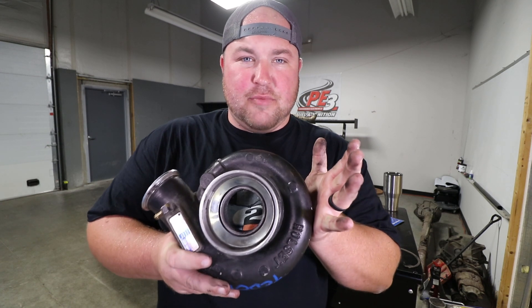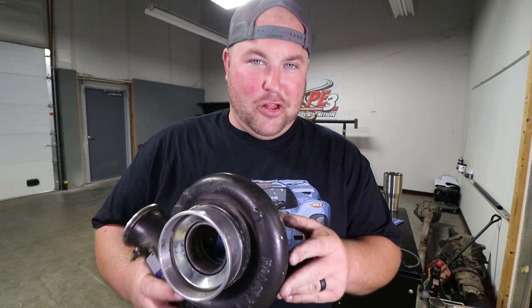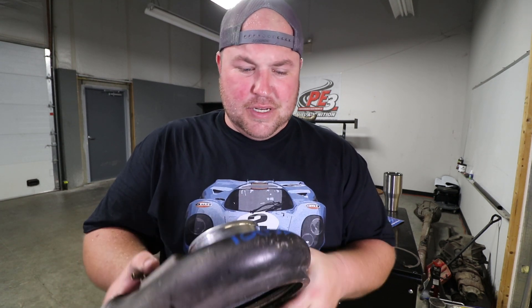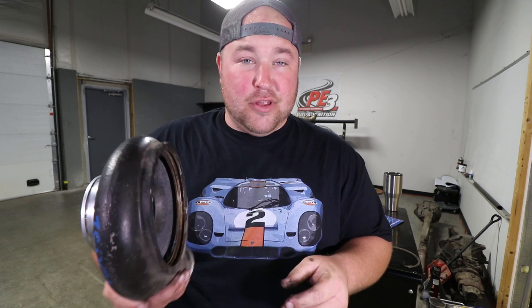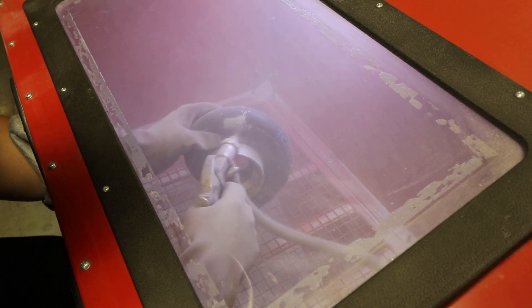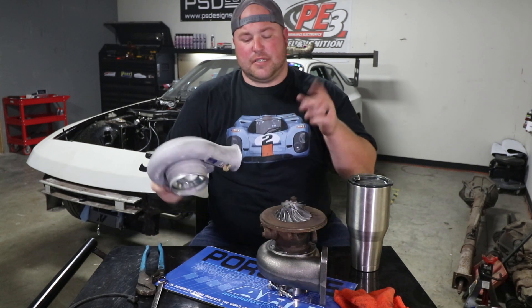In order to get the compressor housing off, we're going to squeeze this clamp right here, and once we pull that clamp off, the compressor housing will just pop off as well. It's the exact same story with the compressor wheel — everything's in beautiful shape, no issues whatsoever. There was really zero need for me to take the compressor housing off at this stage; I could've left it until I got it in the car to clock the housing. The reason I did it is because this compressor housing had been painted black, the paint is chipping, it's got paint marker on it. So I'm going to throw it in the blast cabinet and get it cleaned up. As you can see, that is looking a whole lot better — basically, it looks brand new.